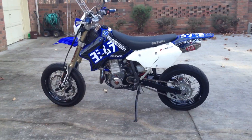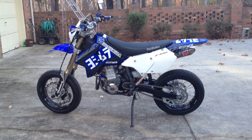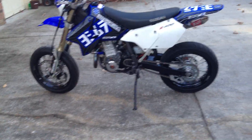Hey guys, this is my 2001 DRZ400S. It's the S model converted to an SM. It's got Warp 9 motor wheels on it right now.